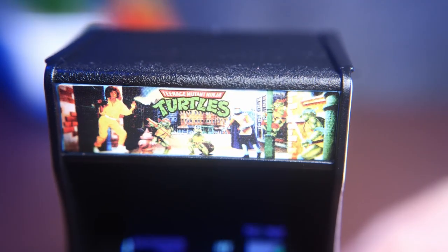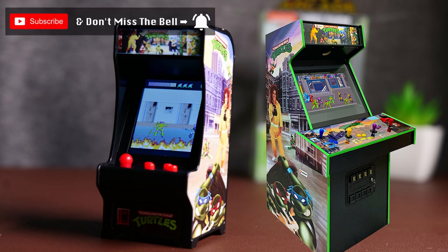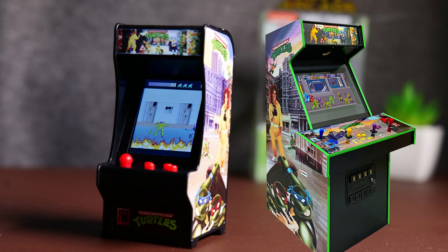Obviously, it's not actually a scale replica. I'm sure the marquee and side panel prints are reasonably accurate to the original arcade machine, but clearly the base to deck size, its spacing from floor to deck, the coin door and screen size are all wildly off what they should be for a properly scaled replica. But it's enough to sell the idea of the thing, and that's fine. It's not a collector's item, it's a novelty.